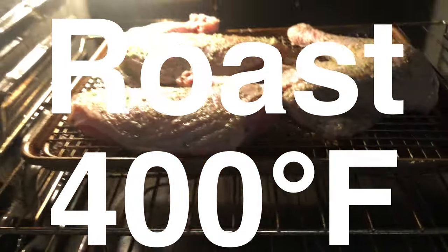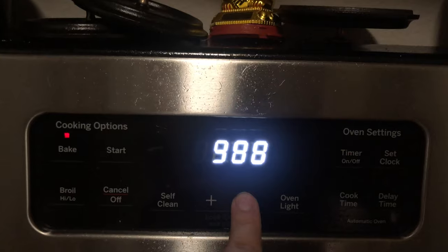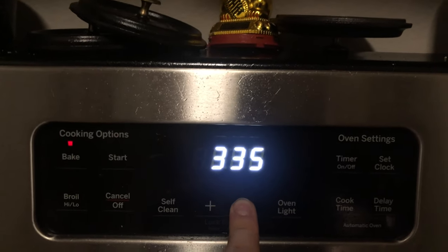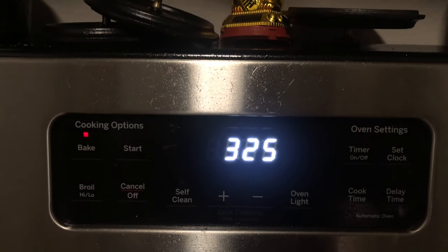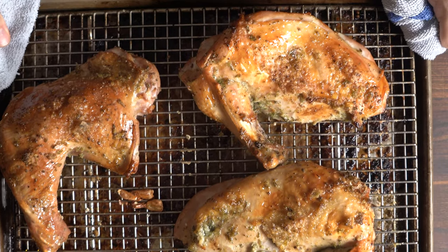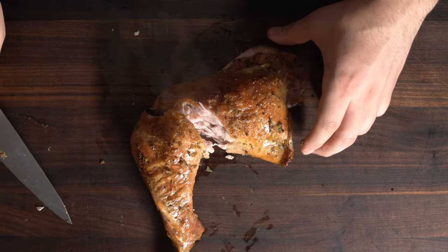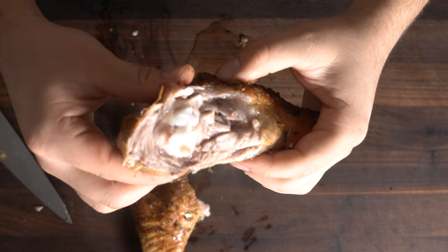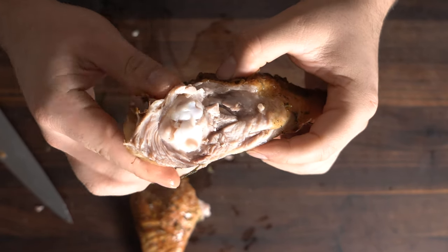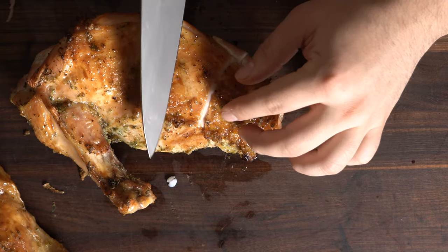Roast at 400°F, and then after about 20 minutes or so, lower the heat to 325°F until we reach an internal temperature of about 160°F - not 165°F because it'll carry over. It'll be fine. It'll look beautiful - a little golden, a little crispy, a little juicy inside. Cut it up and listen to that really nice crunch.